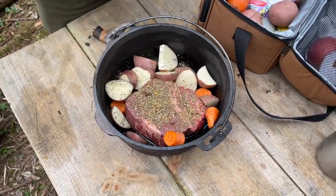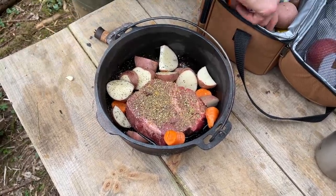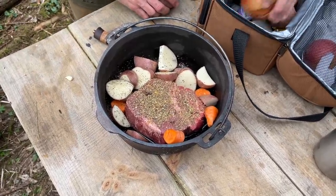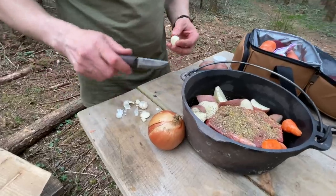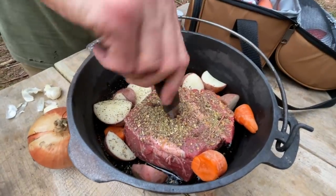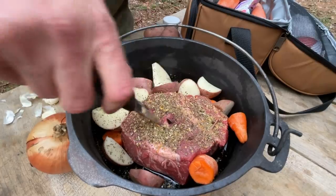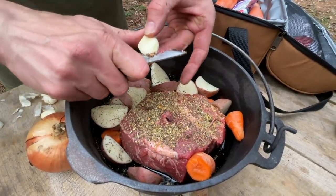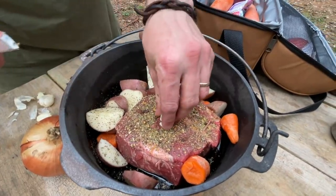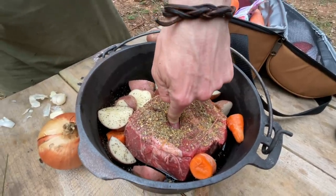Put a bit more on the potatoes at the end. I'm going to put some garlic in that steak, put some onion — I've got a lot of onion in it. That's the most important part. Nice hole in the steak. Already smells good.